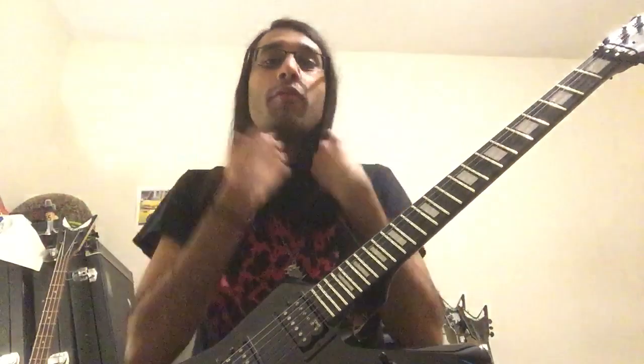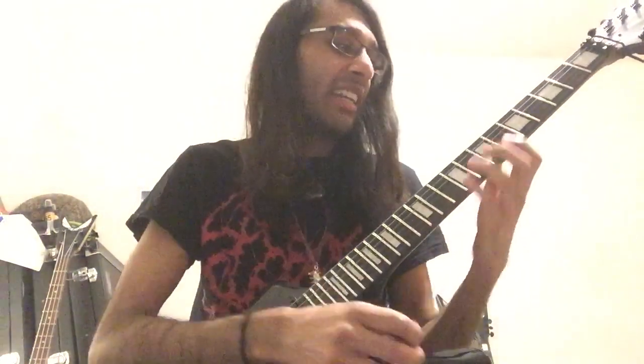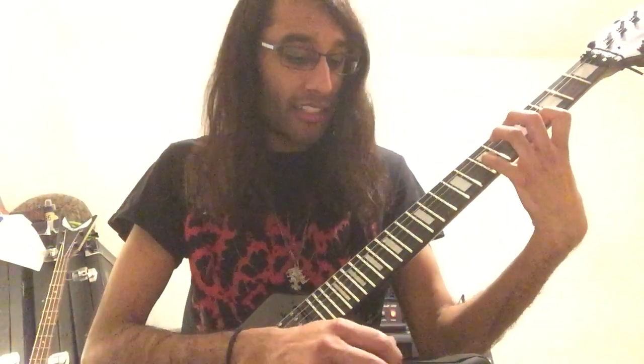So it's a really cool, really evil, sick, ugly, brutal, but beautiful guitar riff. So to play the whole thing again, nice and slowly.